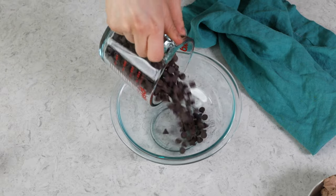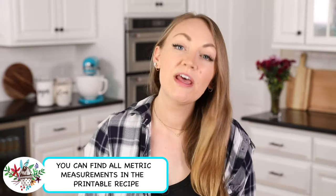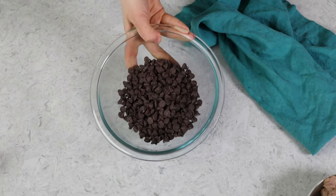Today I'm just going to be melting one and a half cups of semi-sweet chocolate chips, but this technique will work with just about any type of chocolate chip — I've also used it on white chocolate chips and butterscotch chips. The main thing to remember when melting chocolate chips is that you just want to go nice and slow. So the first thing we're going to do is take this over to the microwave and heat it for 30 seconds. I just do this on full power.